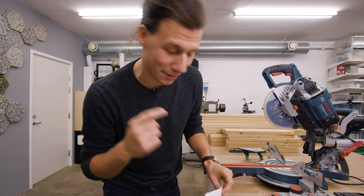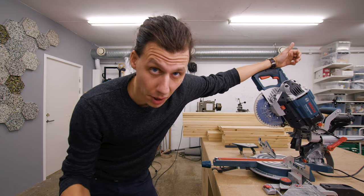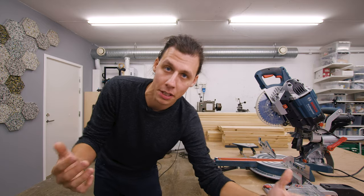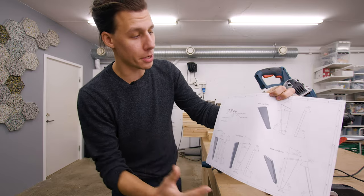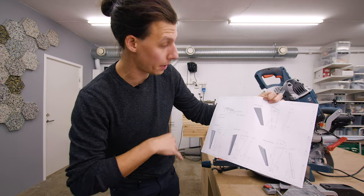In addition to the drawing on the chalkboard, I've also made some nice drawings in 3D. I chose to model this bench in 3D mainly because of the legs — because they're angled in two different directions, it's just easier to draw it up in 3D and let the program figure out all the angles. This gives me all the measurements and dimensions to make the four pieces that will form the two legs on either side of the bench.